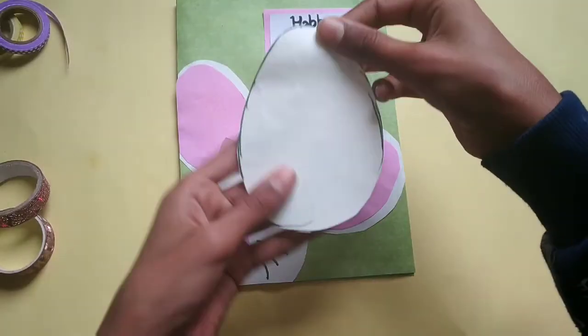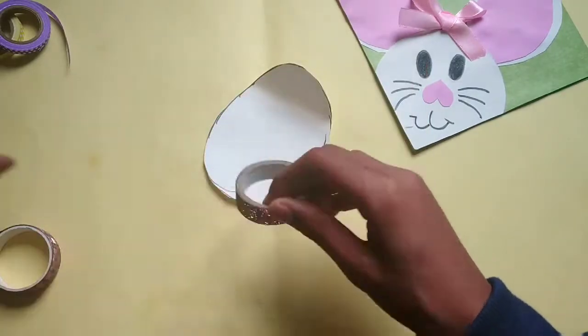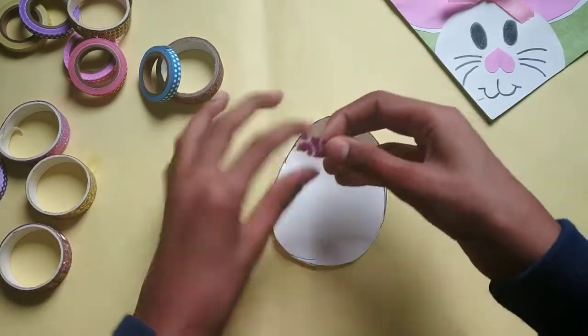Cut the egg shape on a white or any color sheet, and you will need some washi tapes. Start applying the washi tapes one by one.